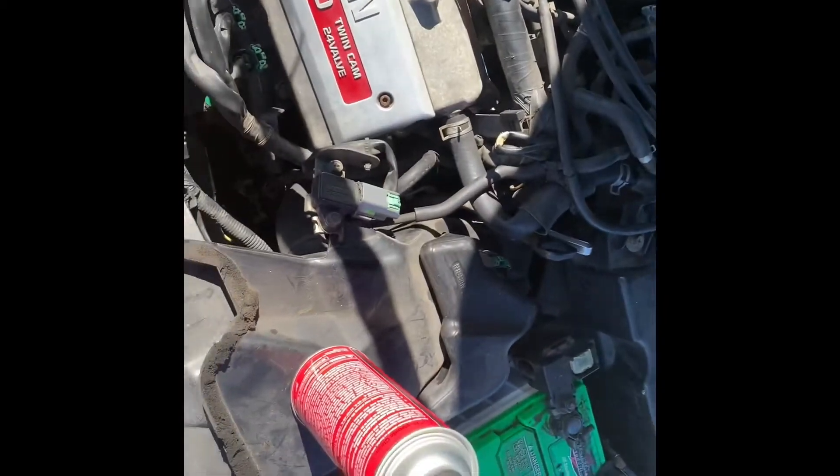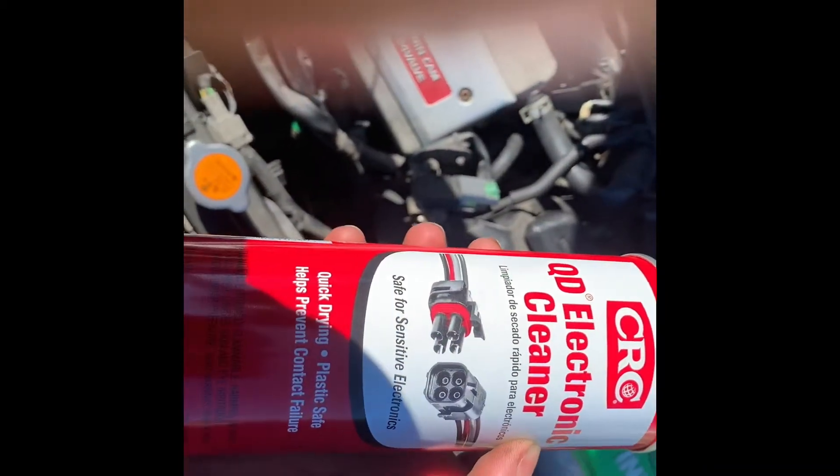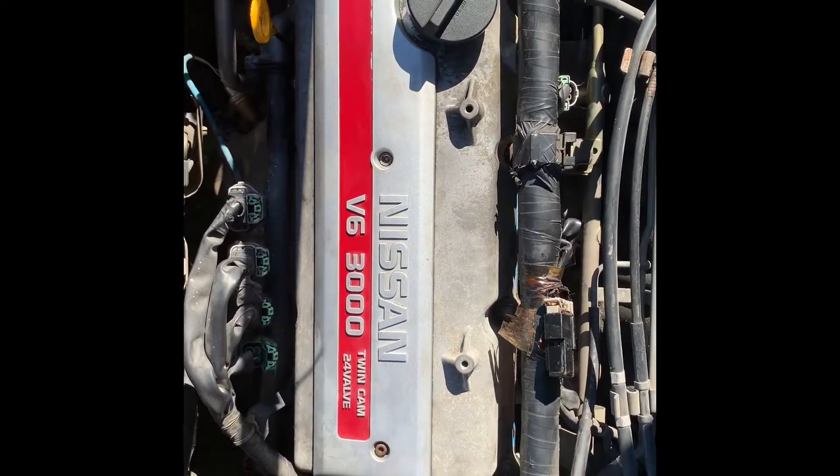So of course you're gonna want to take the negative terminal off the battery — already loosened that up. Take that off, tuck that back, take that off, tuck that back somewhere. And then we're gonna give this a shot. Let's see if I can actually get the damn thing off.